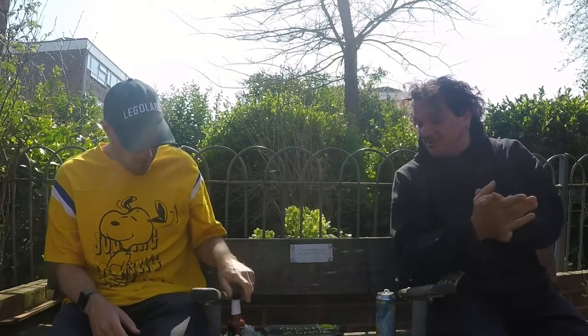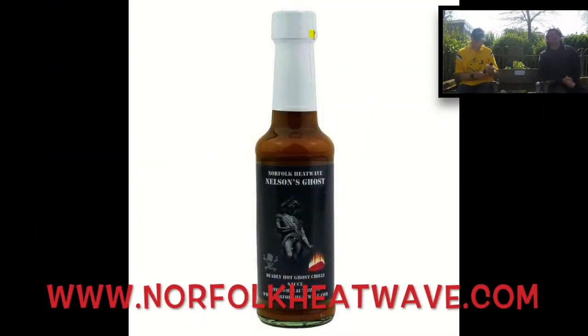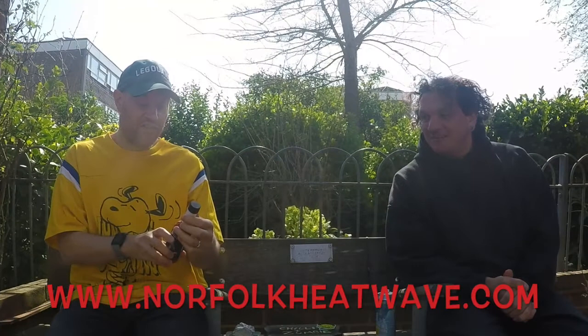It's been a while since we've been able to do this, but now that things allow for it, we thought we'd get out in the sun. We haven't been able to watch a film together so we're doing this slightly differently to normal, but being here together means we can try some chili. The sauce we have today is from a company called Norfolk Heatwave, and it's called Nelson's Ghost - a deadly hot ghost chili sauce, the Admiral's blend.